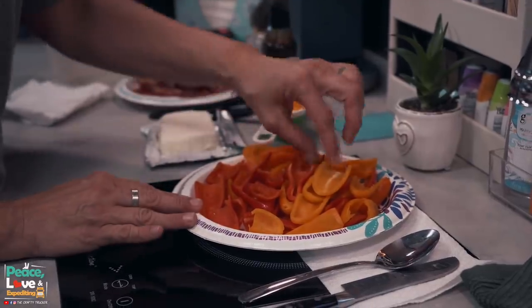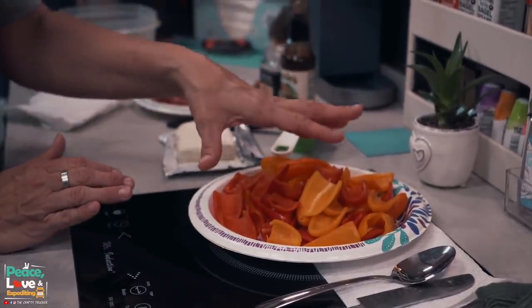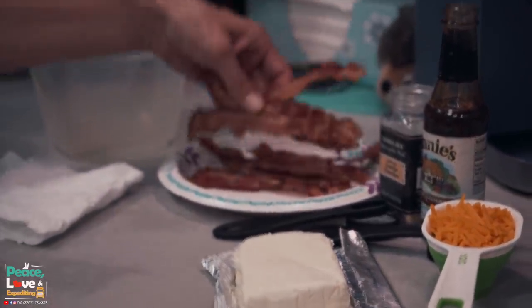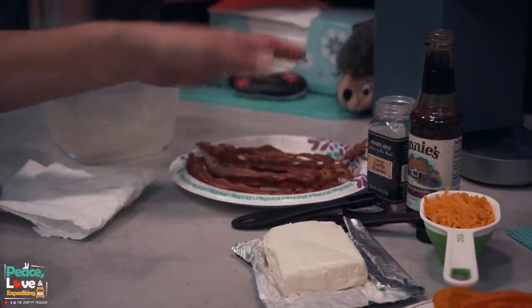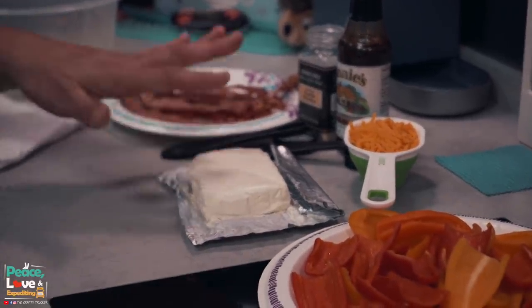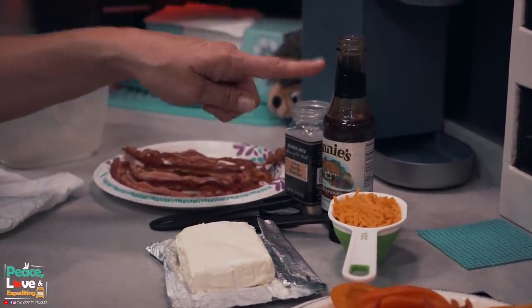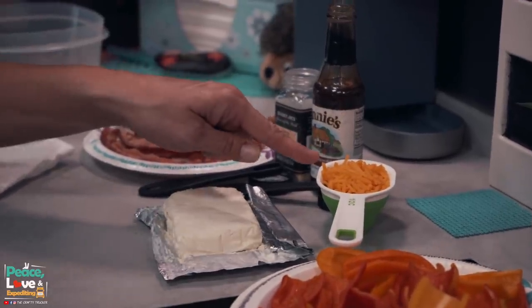I cleaned and cut our peppers — cut the top off, cut them in half, deveined and took out the seeds. I also cooked our bacon so it's nice and crispy. I'm going to use a whole pack, about 8 pieces of bacon. I've got about 6 ounces of softened cream cheese. We're going to use a half a teaspoon of garlic powder, a whole teaspoon of Worcestershire sauce, and a half a cup of shredded cheese.